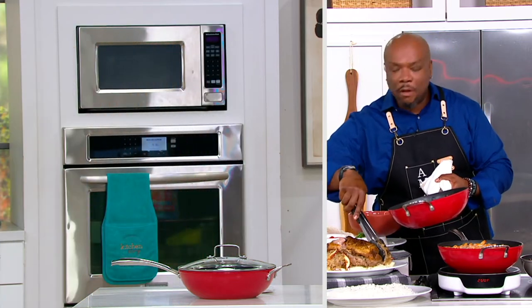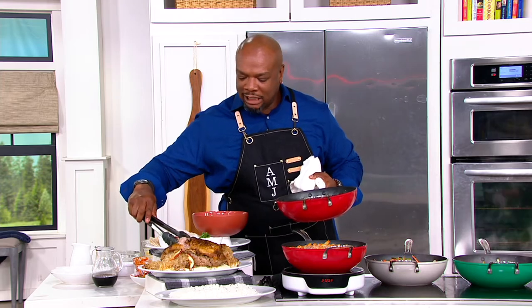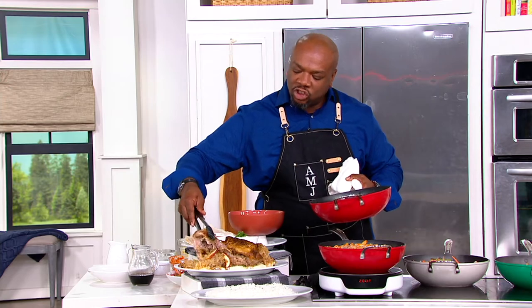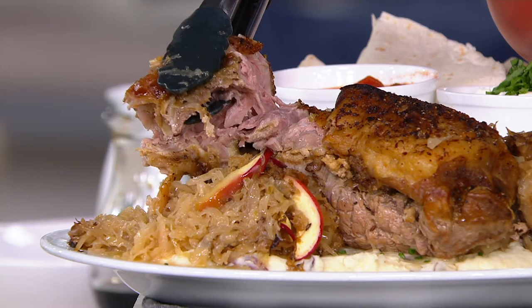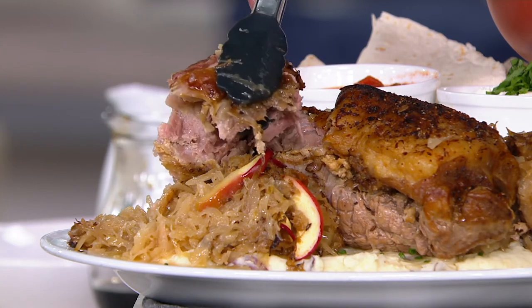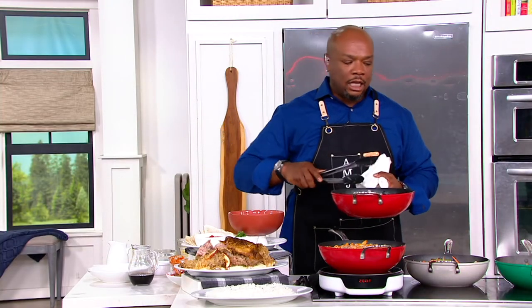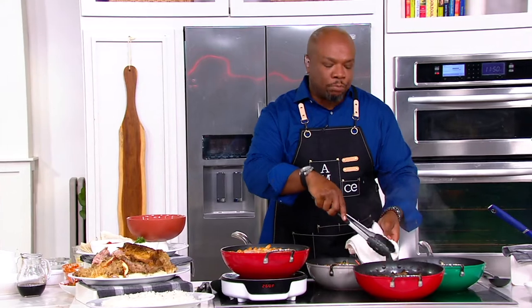Will this work on all stovetops? All stovetops — including induction. Come over and look at this pork. I just want to show you what happens when you put the lid on — look at how it gets so succulent and tender and juicy and fall-apart. We need two slices of white bread and a big tong to just rip this off. When you have this kind of depth and the size we're talking about — four quarts — you can't beat the fact that it does breakfast, lunch, and dinner.